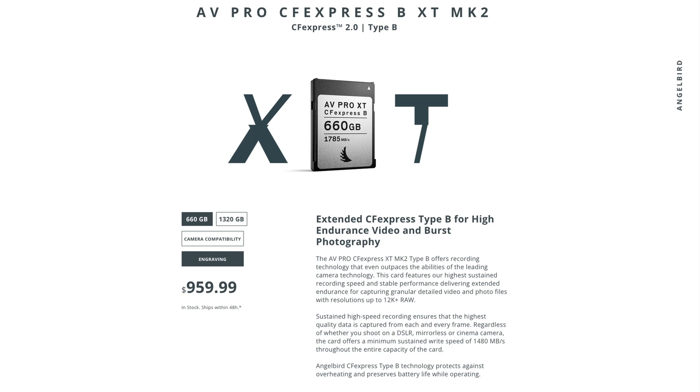I did some research and found out there are some new 2.0 cards that have been coming out on the market, and now there are even newer ones coming out. Camera manufacturers are upping their specs, and while they're doing that, card manufacturers also have to upgrade their cards to manage the heat for these new cameras.